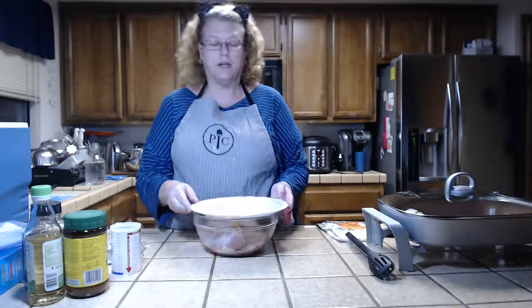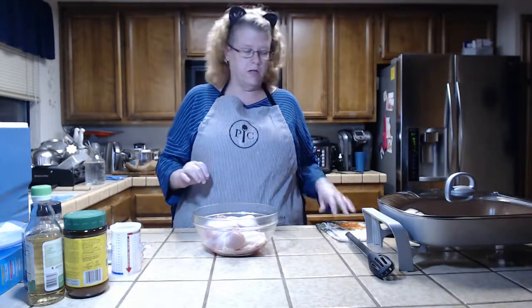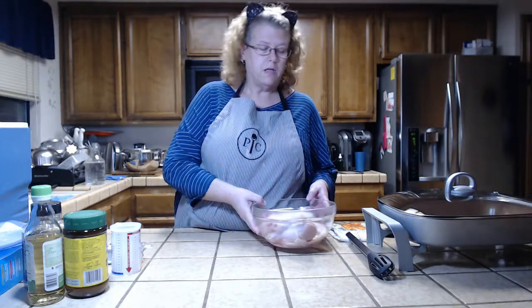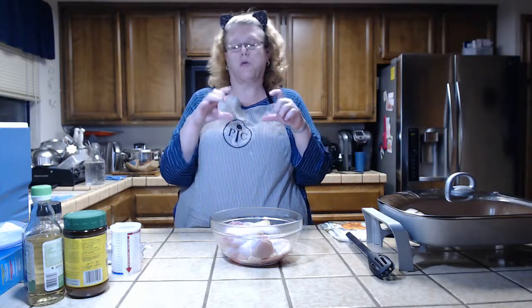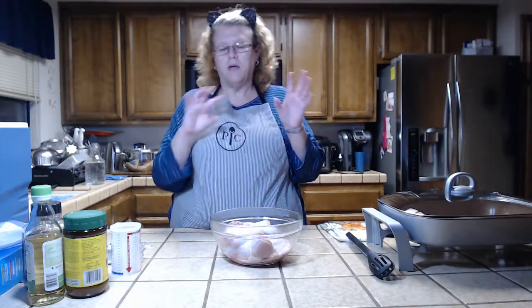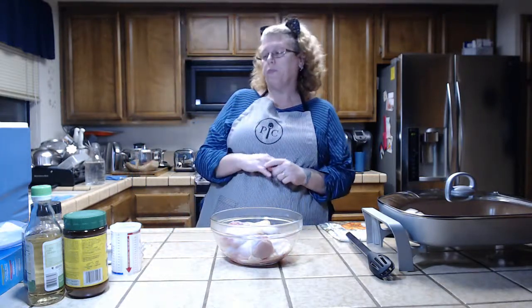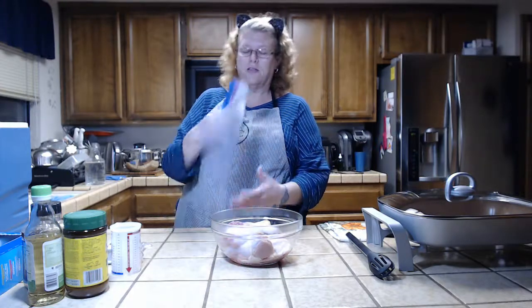Here I have my chicken all nice and clean and prepped, which takes a while because I have to pick out all the little pin hairs and leftover feather remnants. There are three thighs and four drumsticks. Usually I put three to six pieces in a bag — if they're really big thighs I only put three, average size I put four. You want it to stay submerged in the liquid.